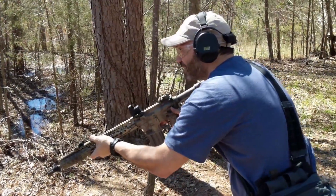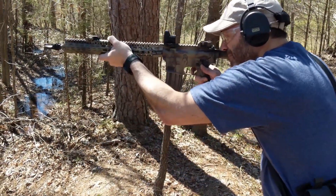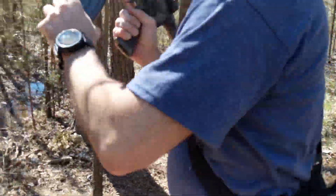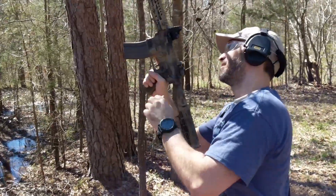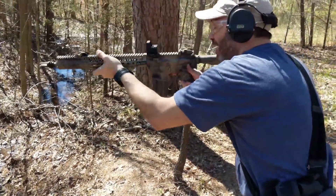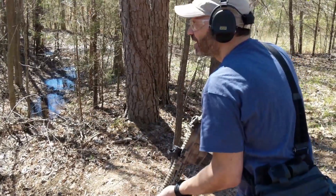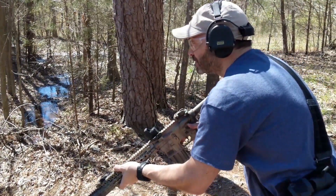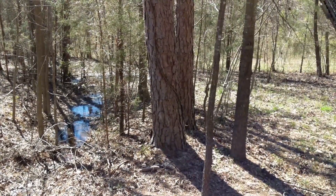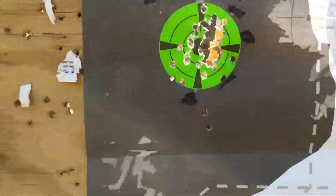Got two misses already. Nope — tap. Safety. Shoot ready. Pull it in tight. One high, 1.24. I know one was in — let me patch them up real quick. That was a 2.45. A couple misses here.